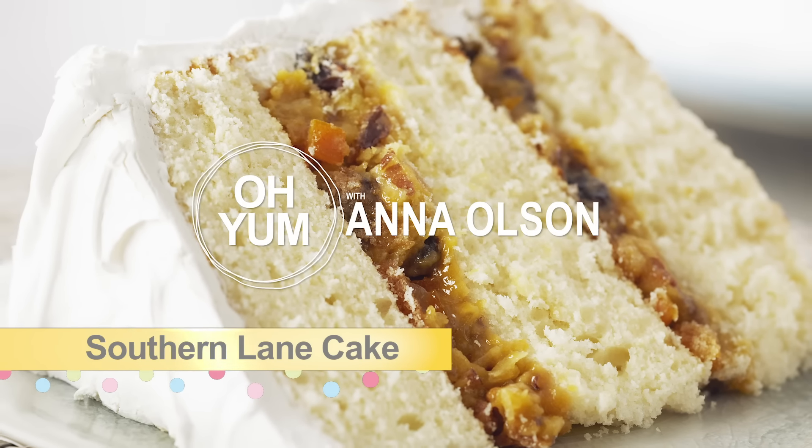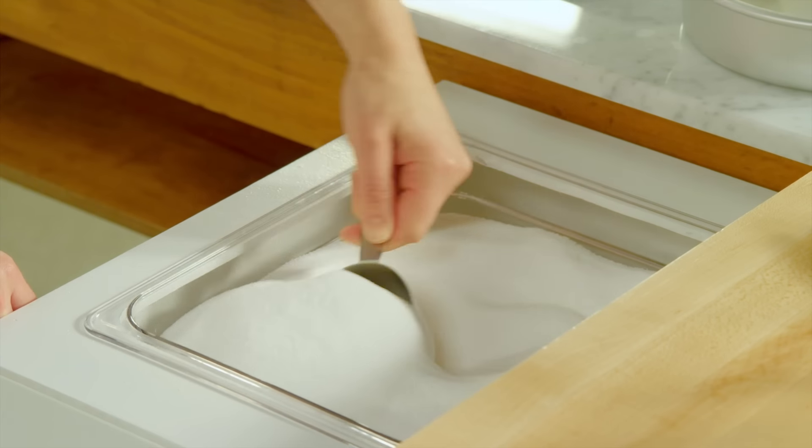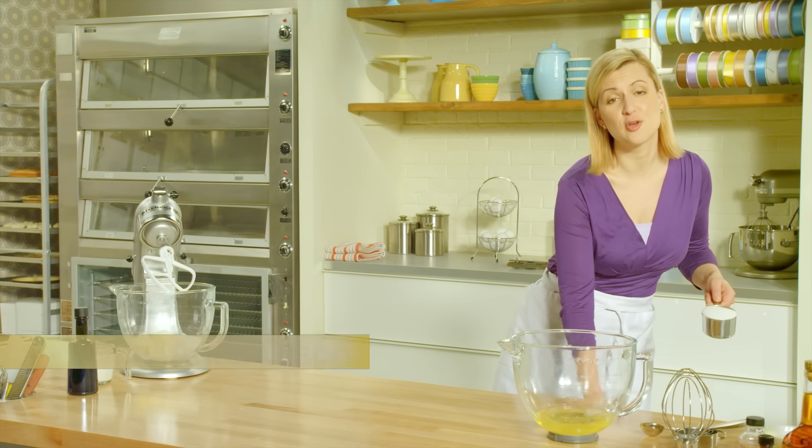Now it's time for a showstopper of a dessert, a Southern Lane Cake. Typical to so many Southern-style desserts, it is on the sweet side.